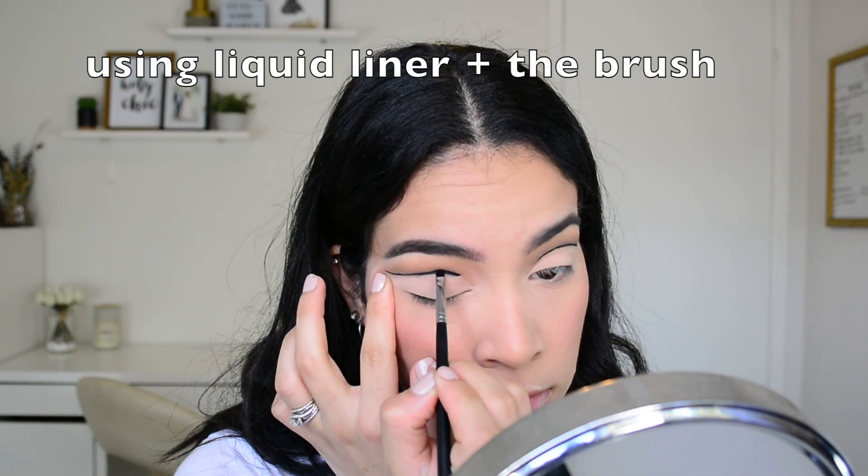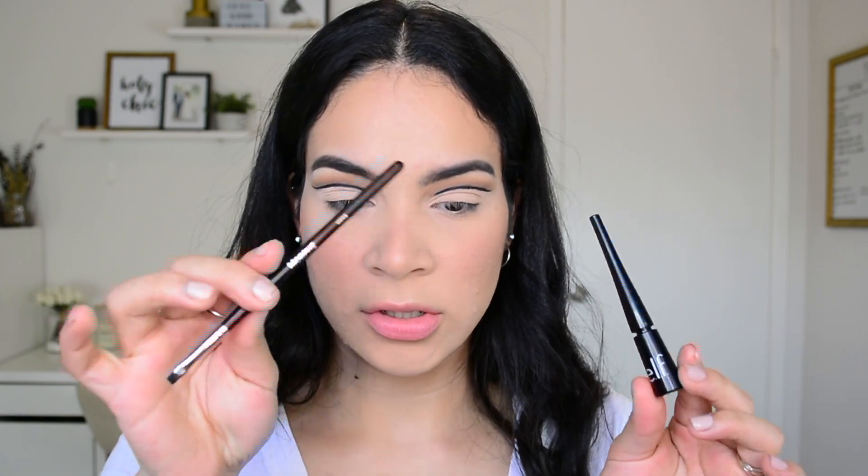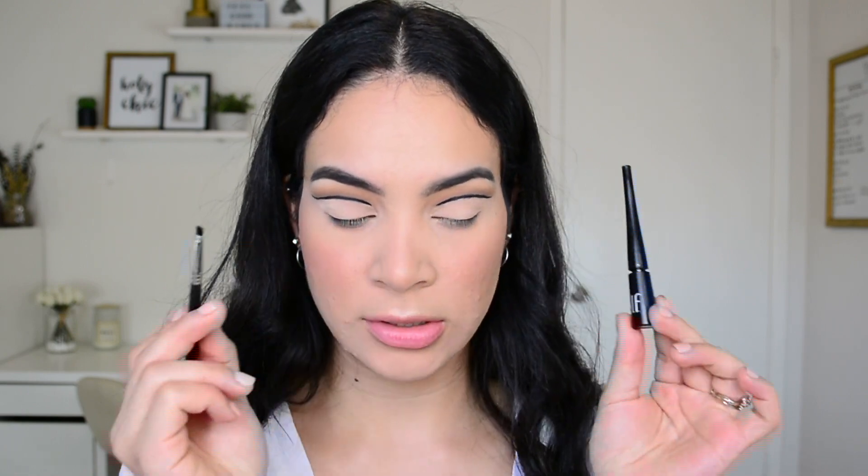This is pretty much what I should be left with, so I'll do the same thing to the other eye. I'm going to take the Morphe M559 brush and thicken up that line. I applied the liner with this brush — going over the initial black liquid liner with this combination so now it's nice and thick.